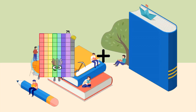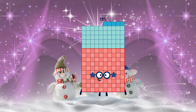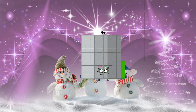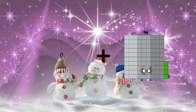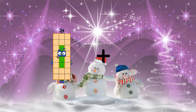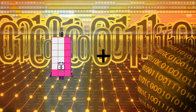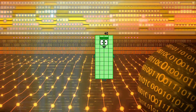79 plus 76 equals 155. 5 plus 89 equals 94. 0 plus 94 equals 94. 24 plus 97 equals 121. 17 plus 23 equals 40.